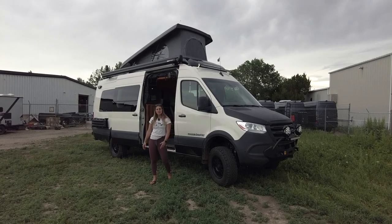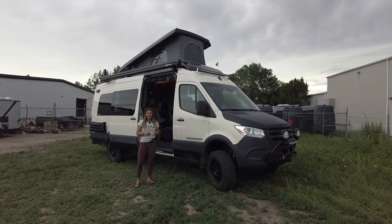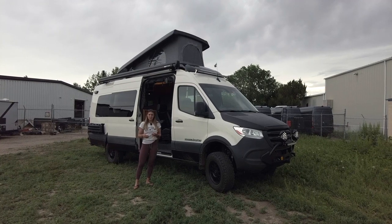Hey, I'm Lucy with Ross Monster and today I want to show you around our latest Sprinter 170 4x4. Before we step inside, I'll talk about a few exterior highlights of this build.